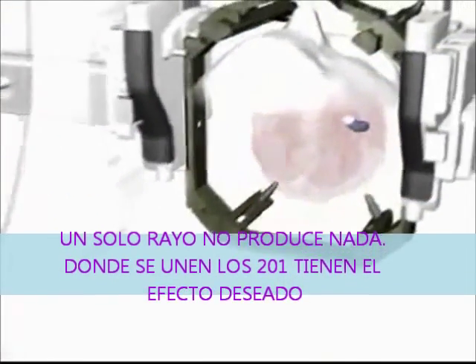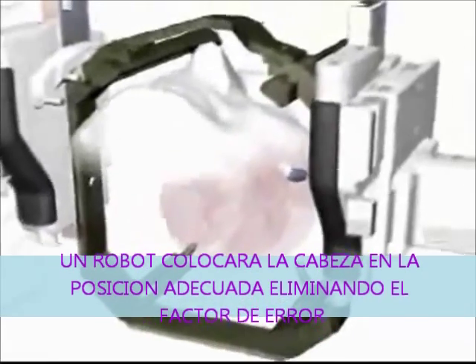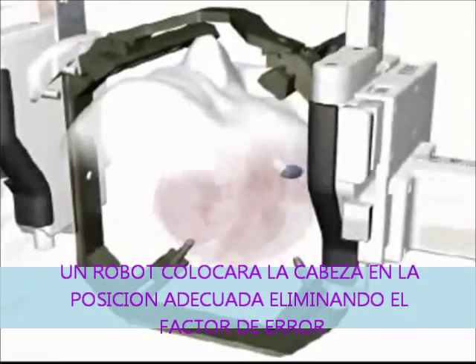This can be compared with the principle of a magnifying glass in the sun. By placing the head in one or several positions, the shape and dose of radiation is optimized to affect only the target, without damaging surrounding healthy tissue.